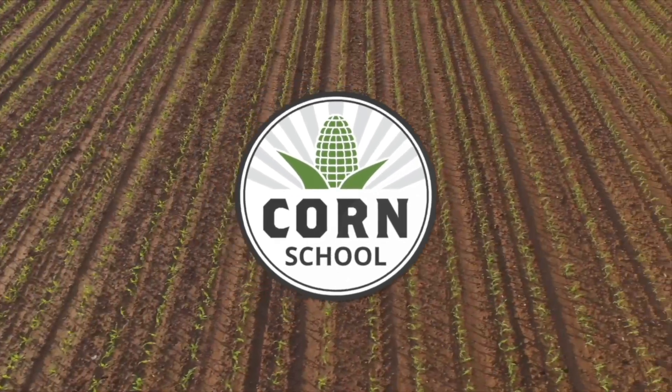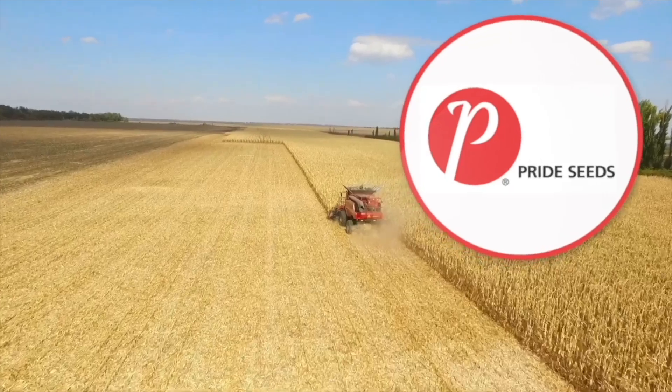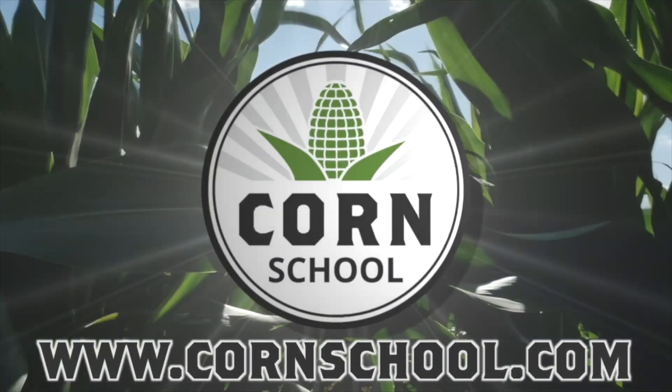The Corn School on RealAgriculture.com is brought to you by BASF and Pride Seeds. I'm Bernard Tov and welcome to The Corn School. Today I'm down at Huron Tractor in Chatham, Ontario catching up with Turner Sanford.